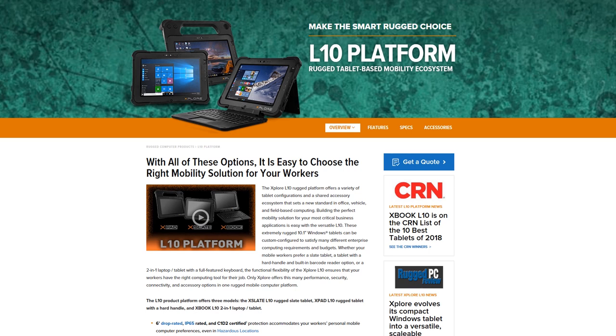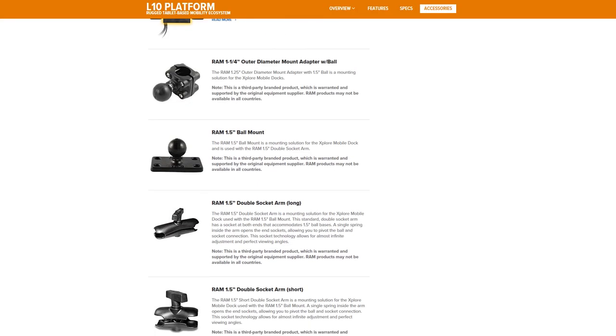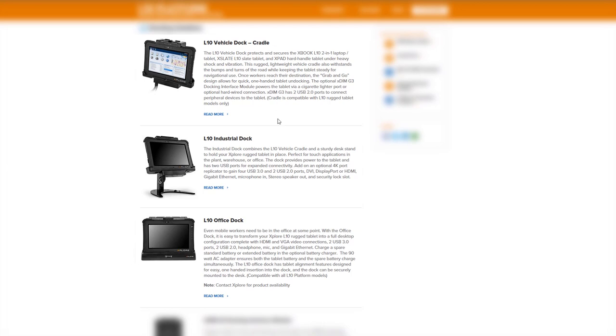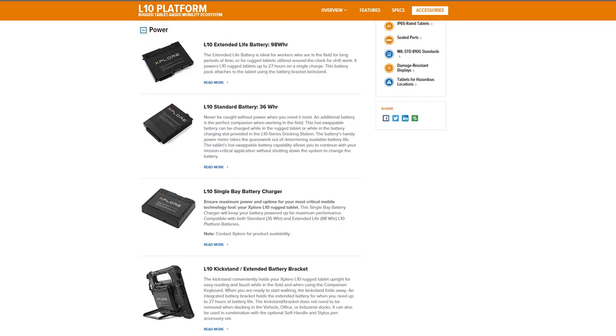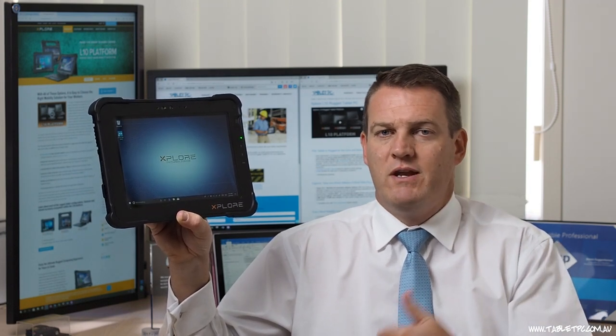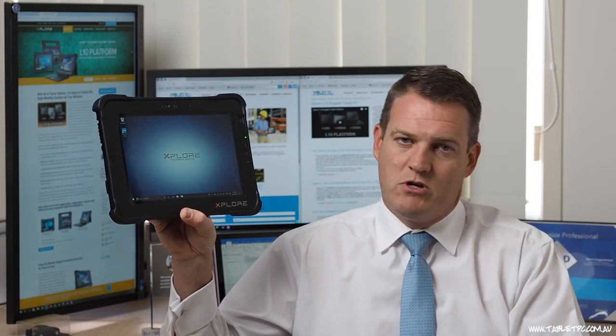It's very interesting to see the approach that Xplore have taken with the L10 platform. Across the three devices — the X-Pad, the X-Slate, and the X-Book — we have a unique ecosystem of accessories that are interchangeable between the three devices. Three different docking stations: a desktop dock for office use, a vehicle dock, and an industrial dock fit all three devices. We have different types of carry options, an optional kickstand, the extended life battery, the standard battery, and a battery bay charger. Even different pen options are available. So with interchangeable accessories and three different form factors, you can fill out a whole fleet of users with different form factors to suit different workflows but use the same accessory group for the lot.